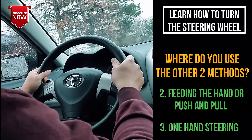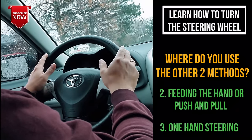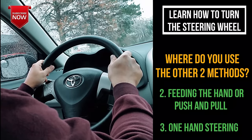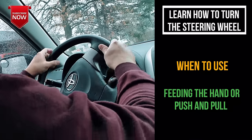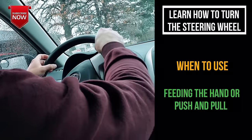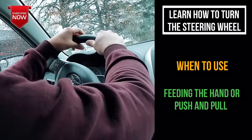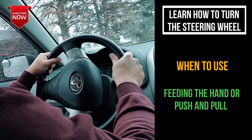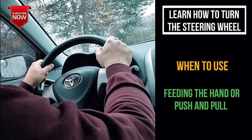Now, where do you use the other two methods? Let's talk about feeding the hand — it's used for wide turns. For a wide left turn, this is how much you'd need to turn the wheel. For a wide right turn, you'd hold the wheel like this. I'll be making a video on how to turn left and right, so make sure you hit the subscribe button to get a notification.